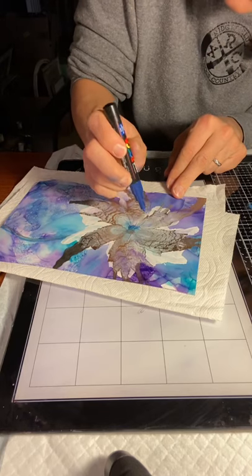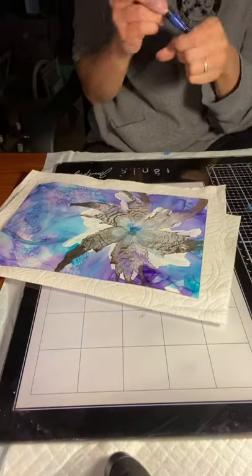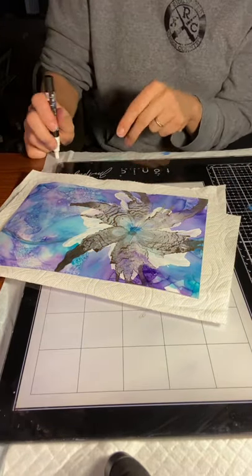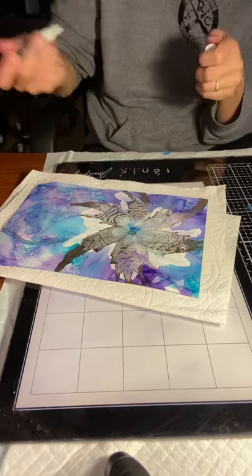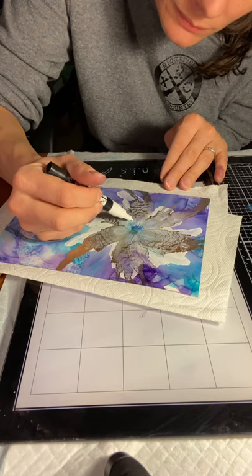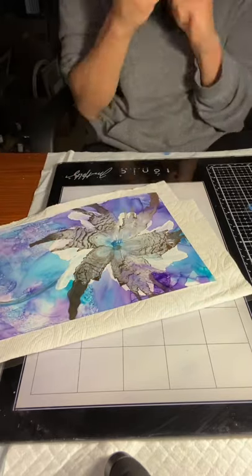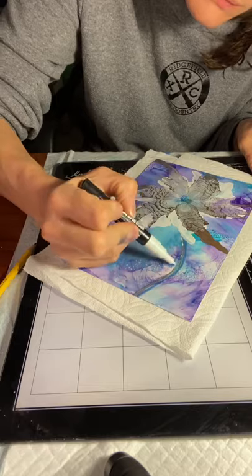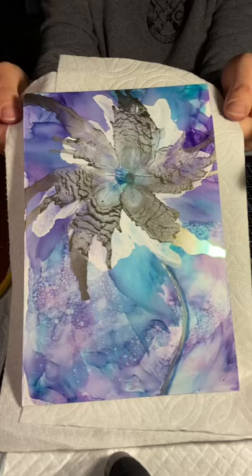For the center, you can see I just lined in the center of the flower with my Posca pen and gave it a little bit of highlight with my white Posca pen. It's kind of hard to see in the video there, but there you go — thanks for watching.